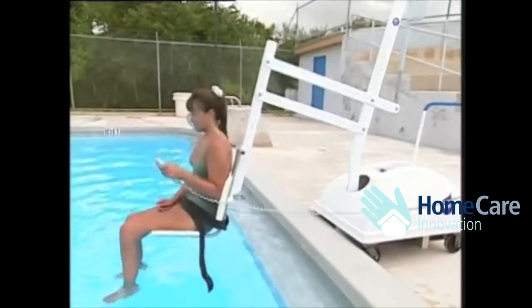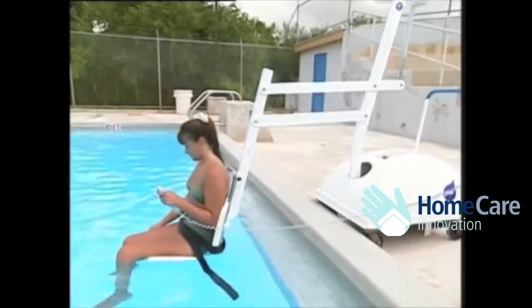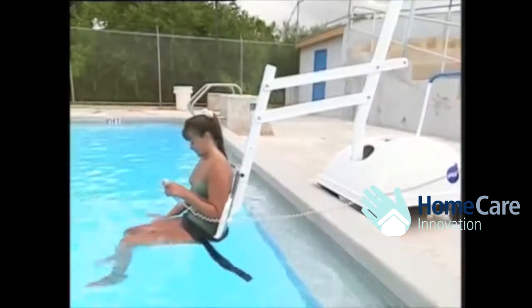The lifting arms were specifically designed to work with any type of pool gutter configuration, as they extend well out and over both the pool and the pool deck.